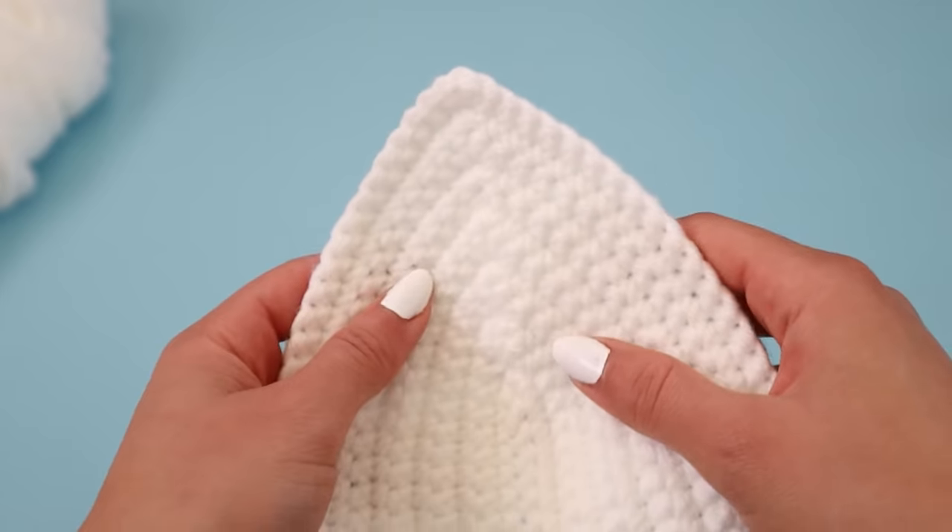I count out 15 chains, then go back on that chain with a single crochet. I figured out I need 15 chains through trial and error — you can put the cups against yourself as if you're going to wear them and continue chaining until it wraps around your ribcage the way you want. That's how many chains you need to make, and now I always know to make 15 chains at the end of every cup.